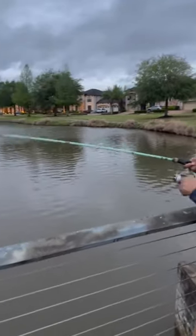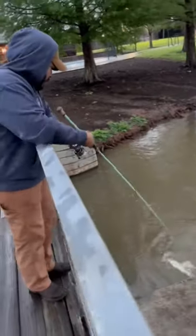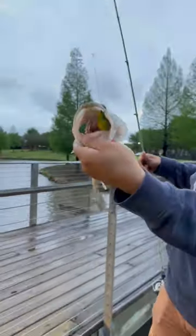There you go. Nice bass, bro. That's how you do it, y'all. Check it out. He choked it.